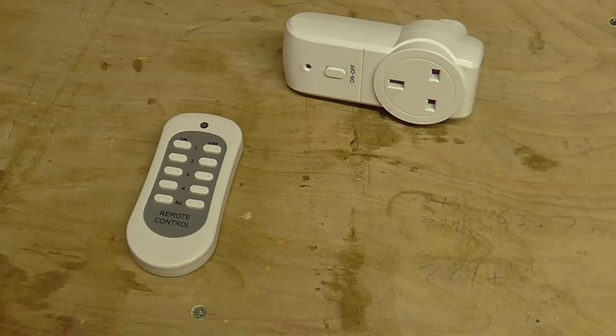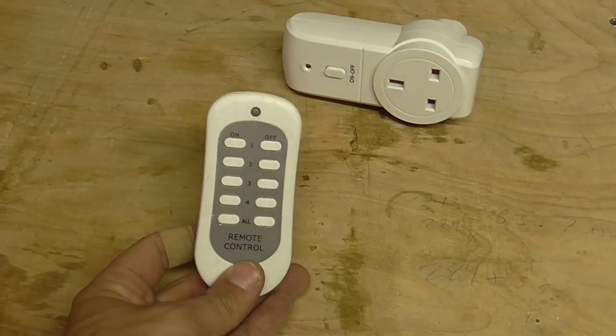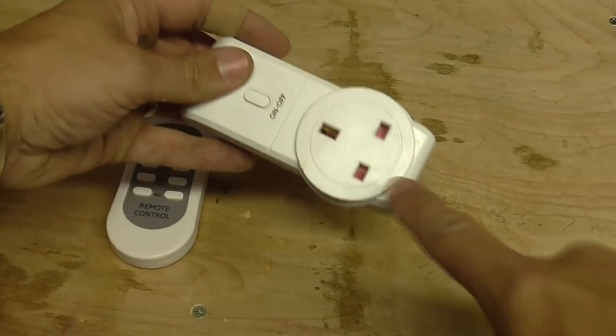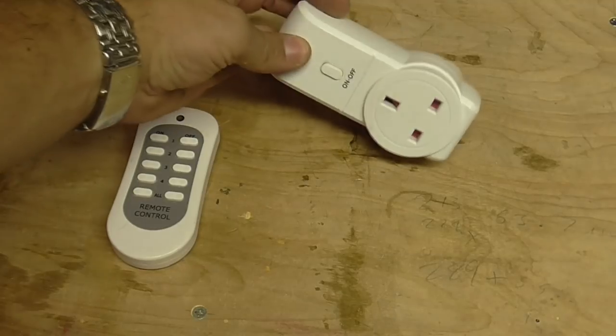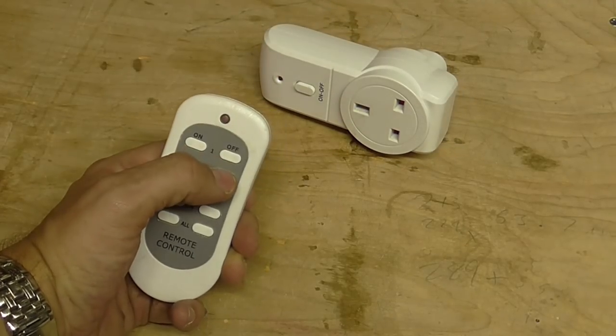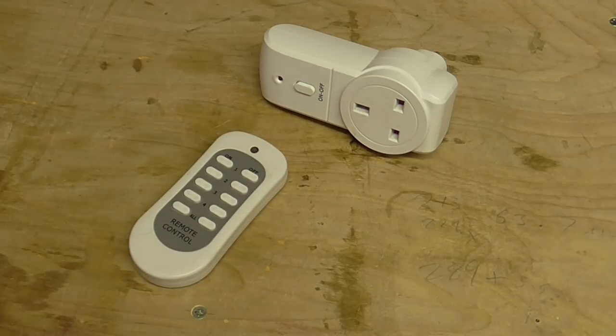To enable me to switch on the vac and therefore the dust extraction system from anywhere in the workshop, I use this little remote control power adapter. You plug the vac into here, pair it with the remote control, and you can then use the remote to turn the vac on and off. It works really well — I'll put a link to where you can buy it on Amazon, which is where I bought it. Definitely worth getting.